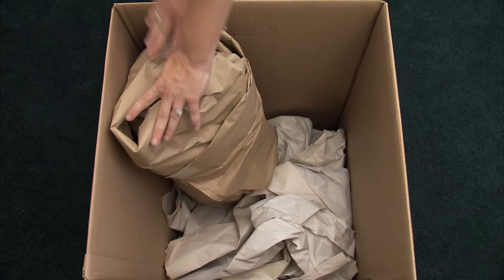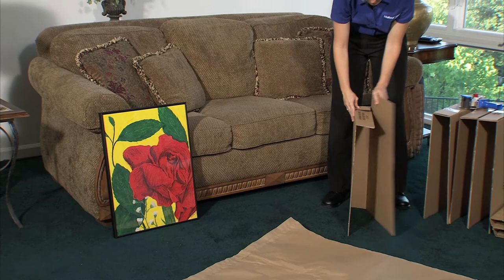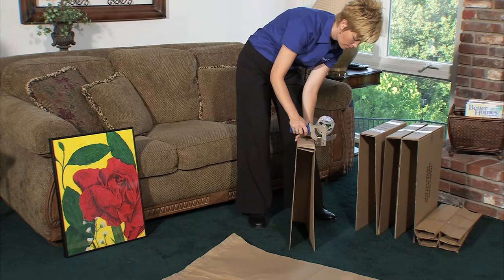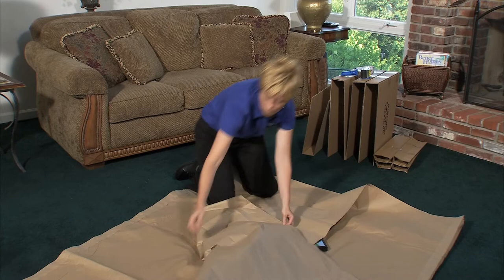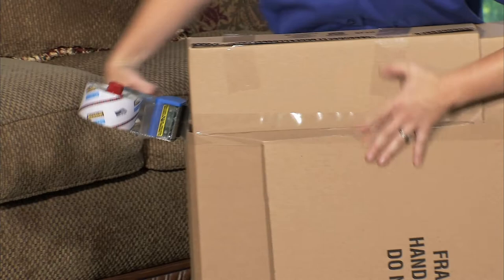Mirrors and glass can be easily damaged. You might want to consult a professional about packing these items. If you choose to do it yourself, consider a carton specifically made for mirrors. Assemble the carton, wrap the mirror in paper, and put it in the carton, and tape all the way around the carton.